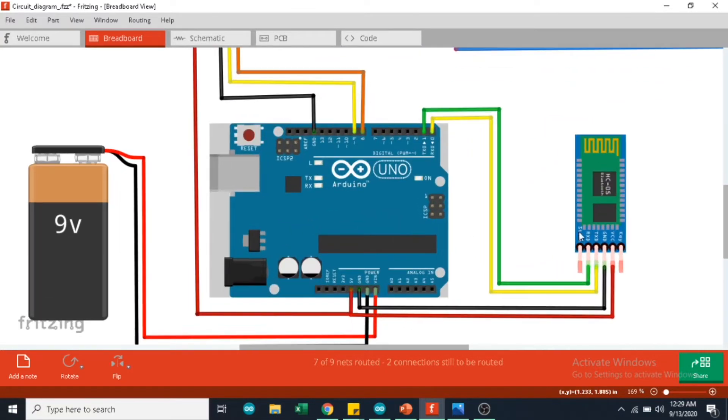This is the HC05 Bluetooth module and it is connected to Arduino via 4 pins: the VCC, the ground, TX for transmitting data and RX for receiving data. The VCC is connected to the 5 volts of the Arduino, the GND is connected to the GND of the Arduino. The TX is connected to RX of the Arduino and the RX is connected to PIN1 or TX of the Arduino.